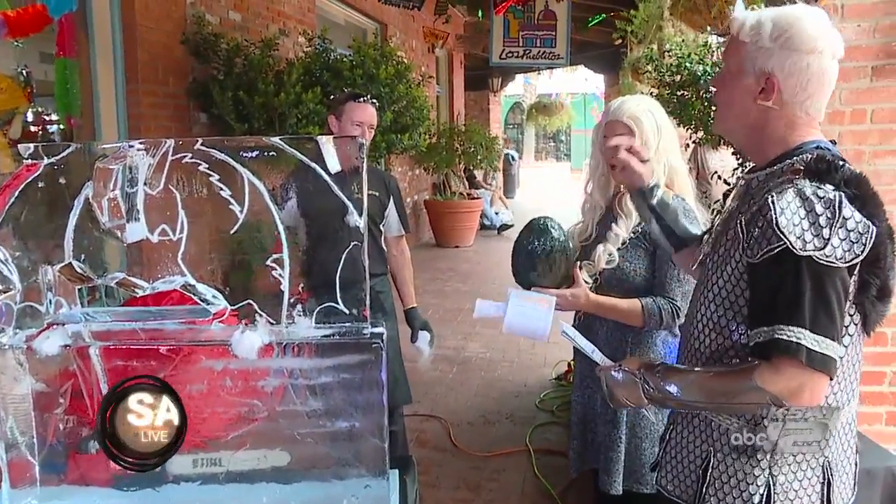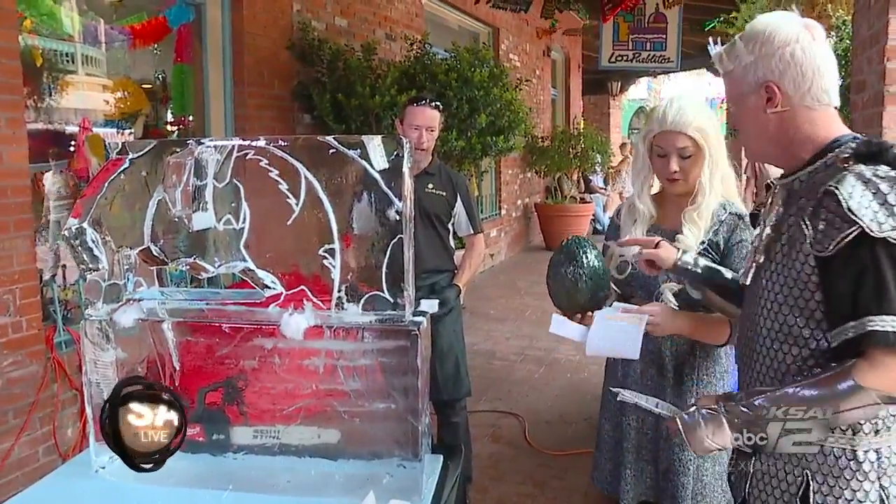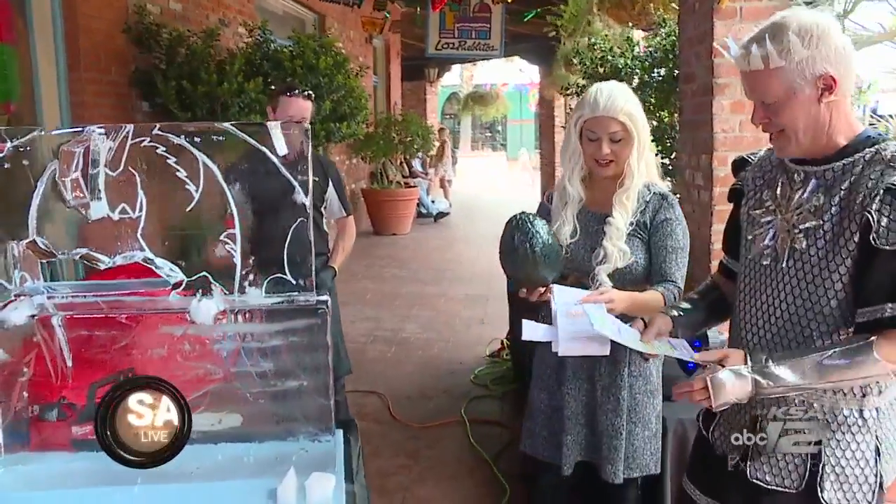We are going to let you get back to work. We're going to keep checking in throughout the show as we have the dragons being born — see what happens, because there's another one ready to hatch here. Thank you very much, we appreciate that.